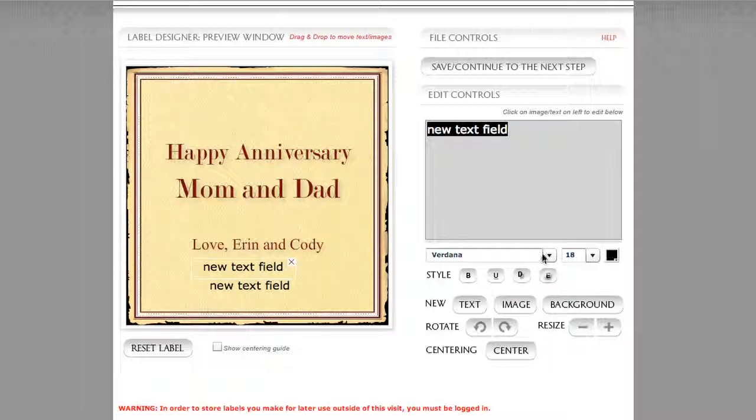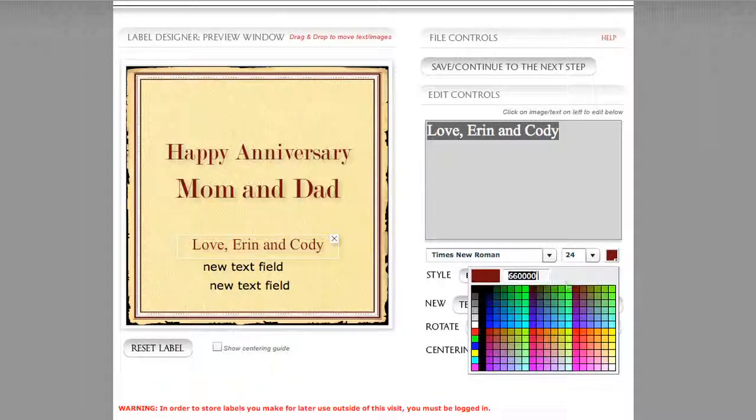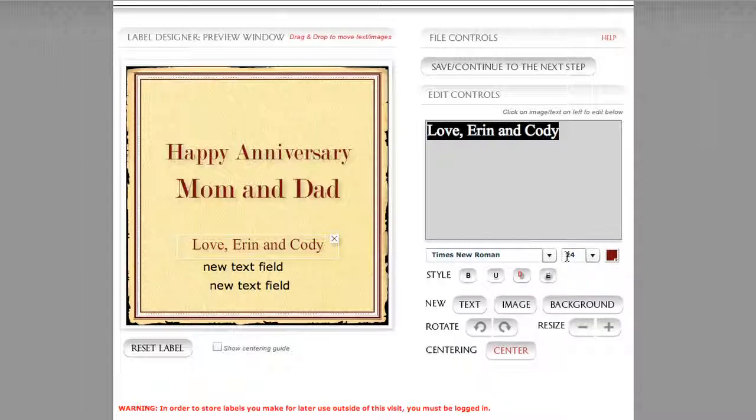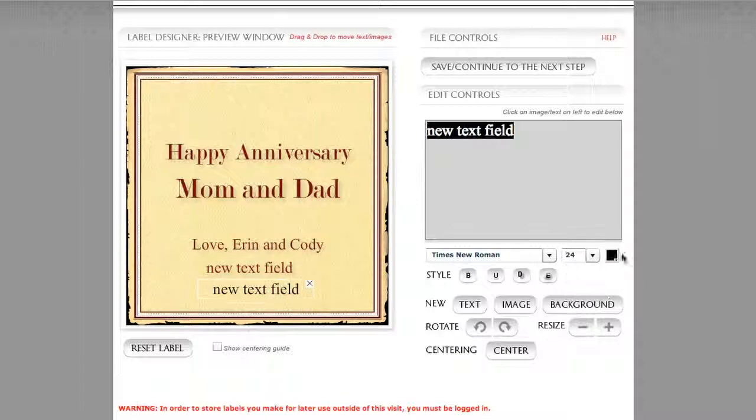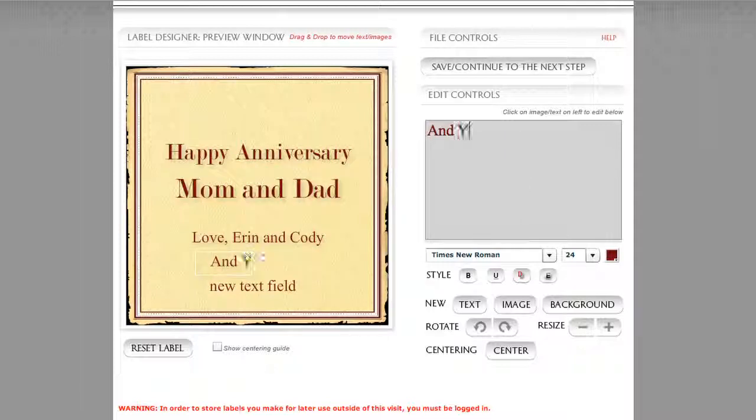Let's go ahead and change our font so that it matches. Touch Love, Erin and Cody to see all its properties — drop shadow is selected, we've got color values 6, 6, and four zeros, sized at 24, using Times New Roman. We'll switch this new line of text to Times New Roman, size it to 24, select those color values, and apply the drop shadow. I'll do the same for the next new line of text. Let's change the text in the text field to 'Love, Erin, and Cody and your friends at Fields.'